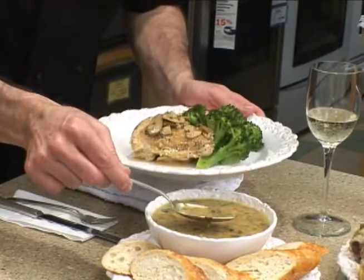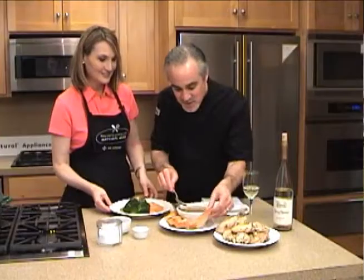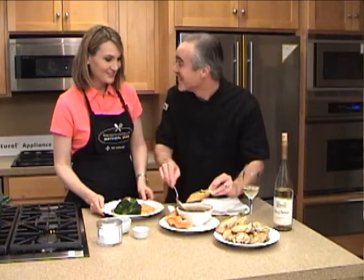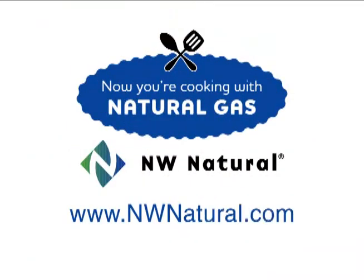And you can use any kind of mushroom, right? You can — any type of fresh mushroom would be good. And then for myself, I do the same thing on the bread, and this is what I like. That doesn't get any better, and that's what I'm eating. Lovely. Thank you so much, Chef David, and thank you for being with us on Now You're Cooking with Natural Gas. We'll see you next time. For more information on any of the appliances you've seen in this episode or recipes, go to nwnatural.com.